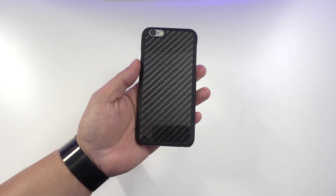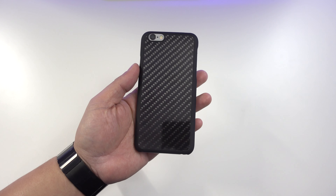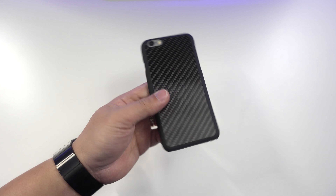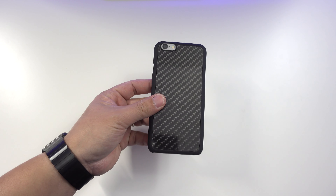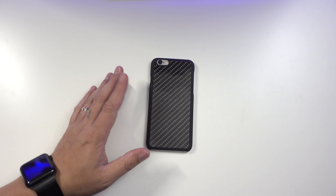However, this case will not protect your iPhone if you drop it on a concrete floor, but it can protect from light bumps and scratches. That's it for my review of the Simply Carbon Fiber case for the iPhone 6 and 6s — you can find more information using the link in the video description. Thanks for watching and have a great day!